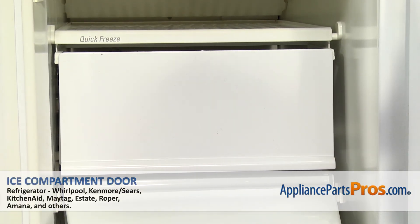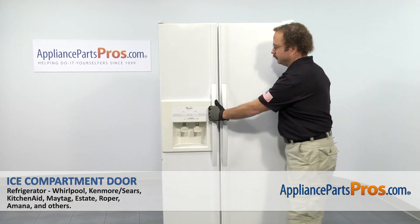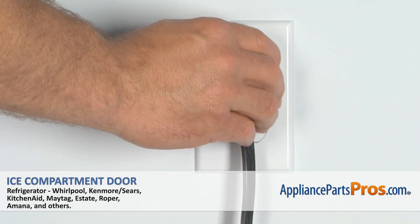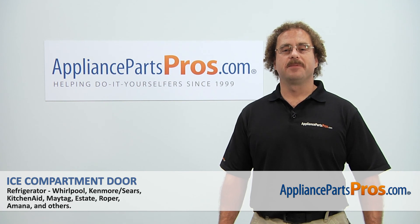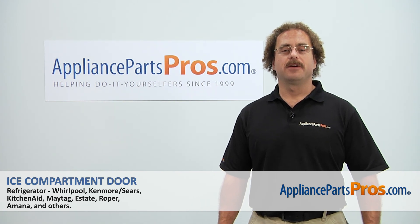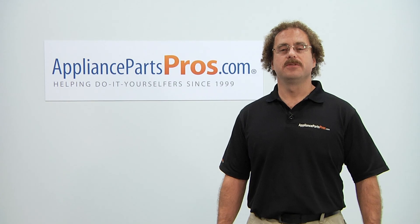Once you have it mounted properly, we can close the freezer door, plug it back in, and make sure it starts to cool. Thanks for joining us for another successful repair, brought to you by AppliancePartsPros.com. Check out our other repair videos on our site, Facebook, and YouTube.